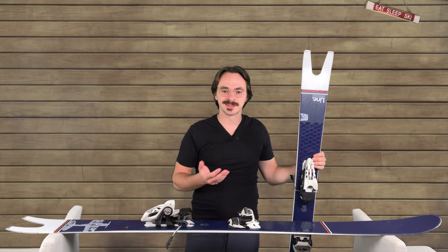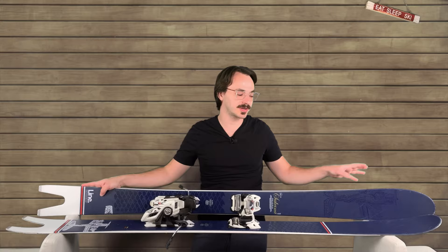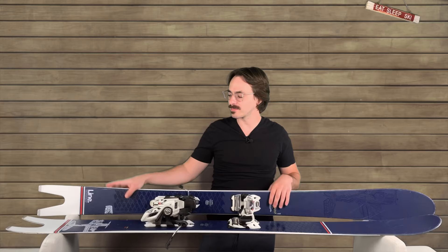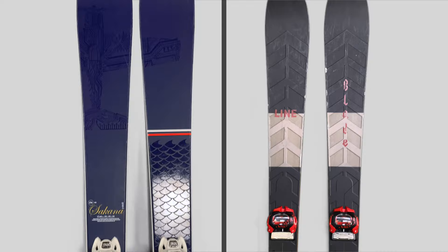Do these swallowtails actually make a difference? I've been skiing on these Sakanas for about a half dozen days over the last few seasons, and honestly, at first I started out not really liking them, especially for how stiff the tails were compared to how soft the tip was. I've been skiing for about 30 years at this point. If I compare these to some of the more unique skis that I've tried, like the Line Blades — I'll be referencing those a lot during this review, so you can check that review out after. Link is in the description below.